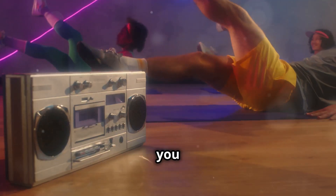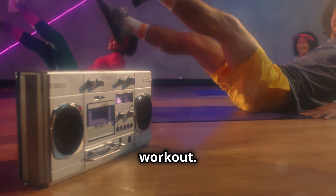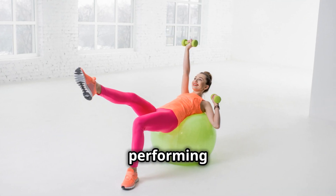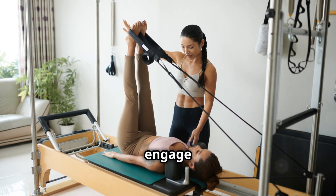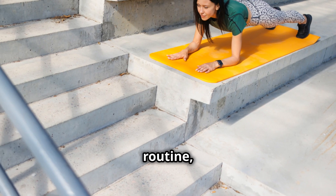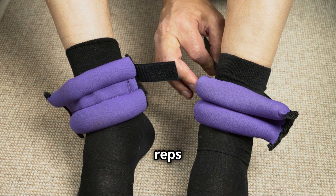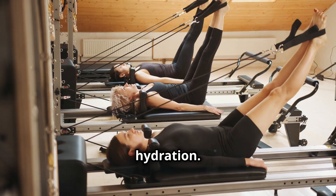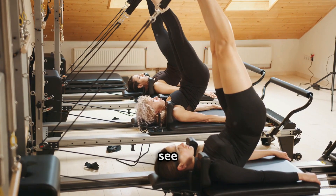If you find it too challenging to keep your legs straight, you can bend your knees slightly — this modification helps you maintain proper form while still getting a great workout. For more advanced athletes, you can add a challenge by holding a weight between your feet or performing the exercise on an incline bench. Consistency is key — aim for 3 sets of 10–15 reps. As you get stronger, increase reps or add more challenging variations. And don't forget to pair your workouts with a balanced diet and proper hydration. Your abs are made in the kitchen as much as they are in the gym.